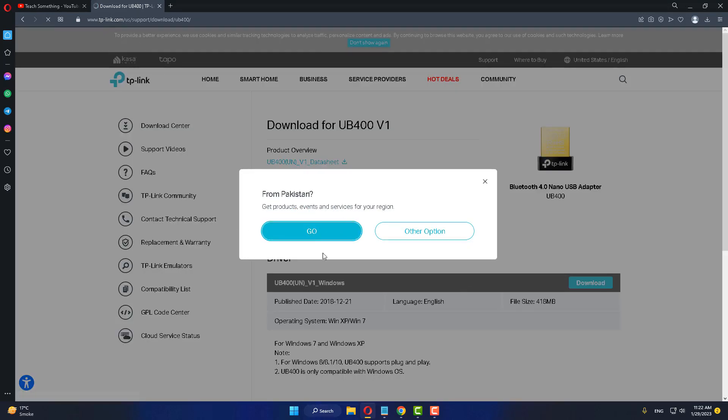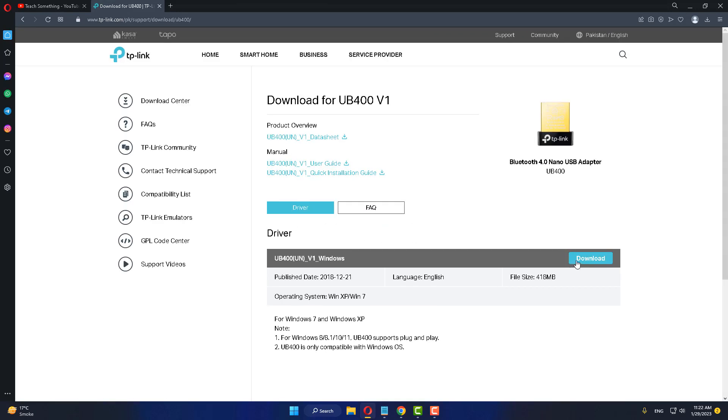Click and download it. The download will start and it will take about four minutes.